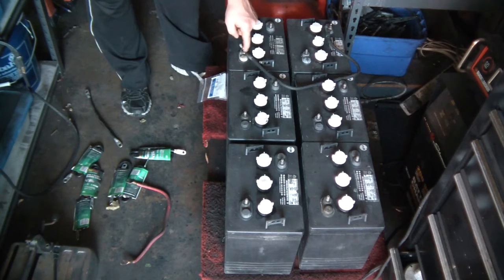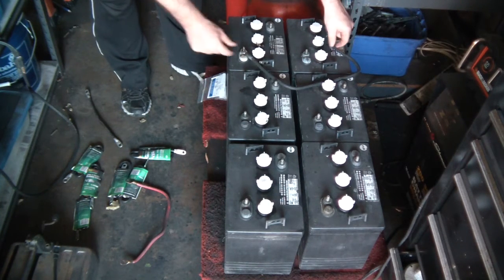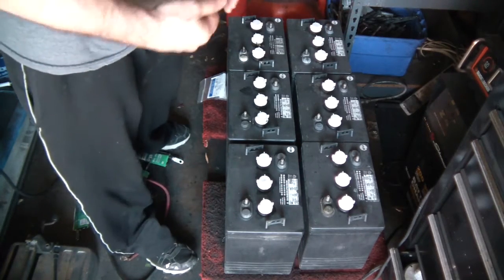I actually got them about a year ago for a camping trip — I wanted to have some battery power for camping. I'm going to rewire this in series and then parallel. My goal is to make this one massive 12 volt battery.